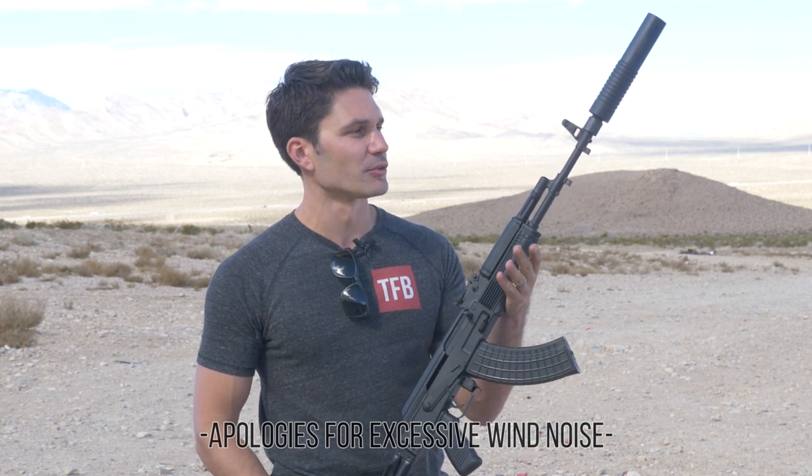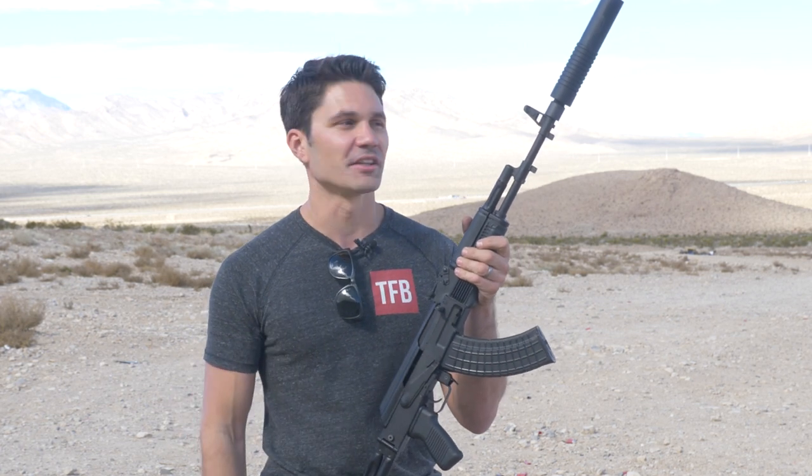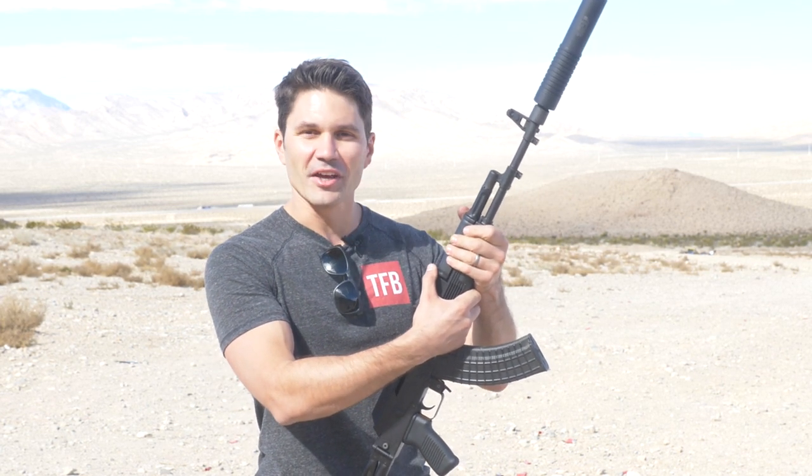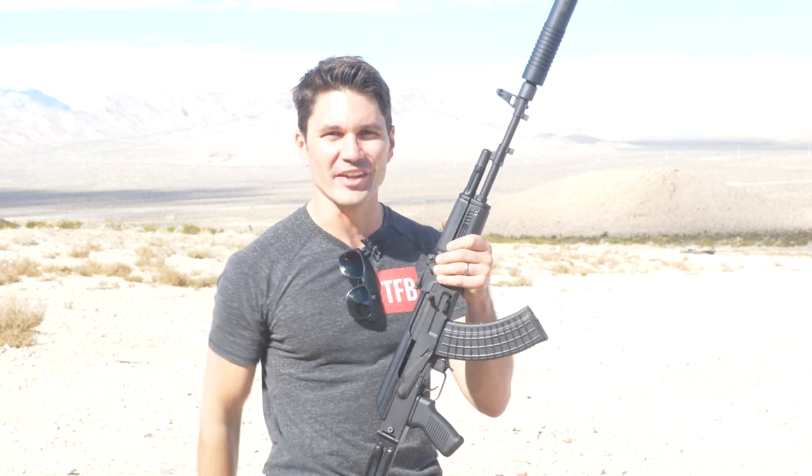Bear in mind they only made 300 of them. MSRP is $999, which is pretty affordable for a titanium and stainless suppressor. Not to mention you get the QD mount with the dual lug locking system. All in all, highly recommend it — you guys should definitely check them out if you're in the market for a suppressor for your AK. I want to say thank you to the guys at Arsenal and Gemtech for letting me use this rare beauty. And thank you to you guys as usual for watching. Subscribers, Patreon supporters, I will see you all next week. Thanks again.